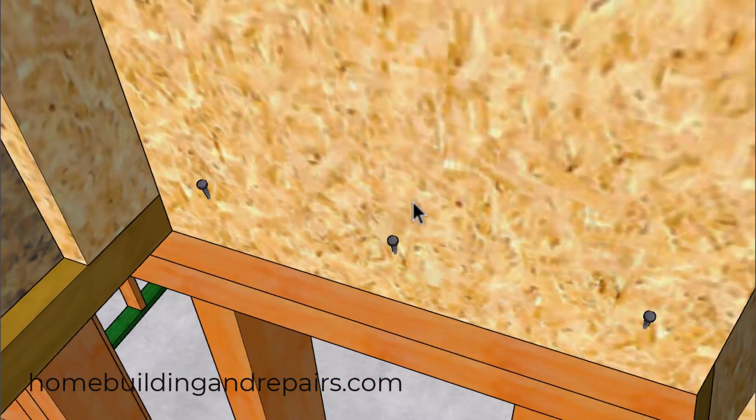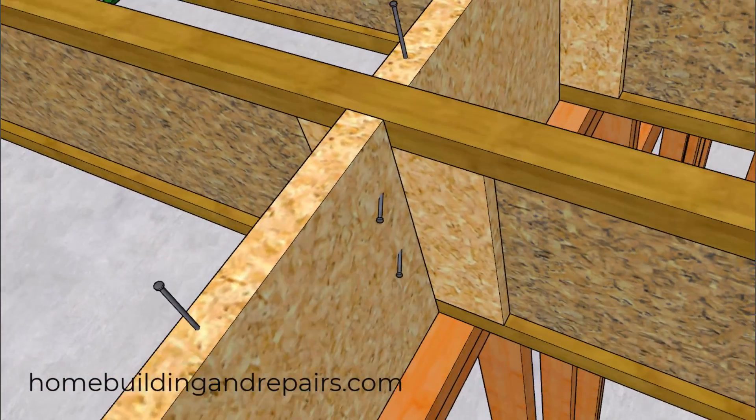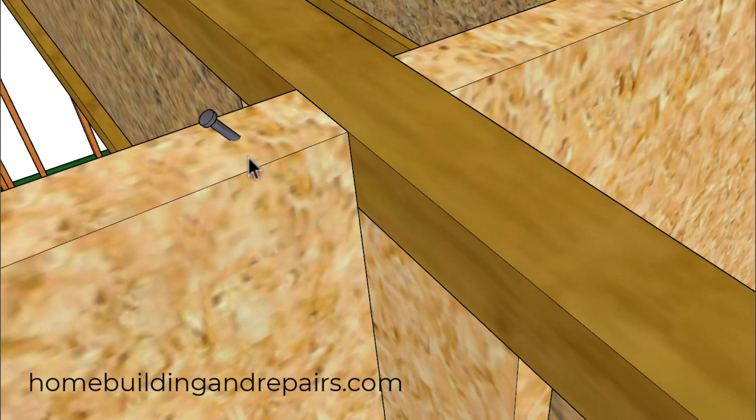Next, let's take a look at nailing through the web stiffener into the blocking. Even though I couldn't find this from the product manufacturer, it seems like it might do a better job than nailing through the upper flange, along with toe-nailing the blocking into the web stiffener. I'm just throwing this out there, along with a toenail going through the block into either the upper flange or the web stiffener.